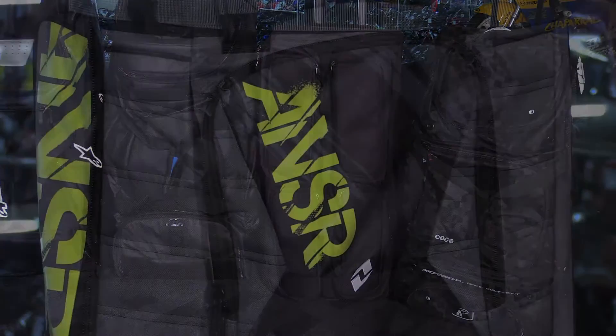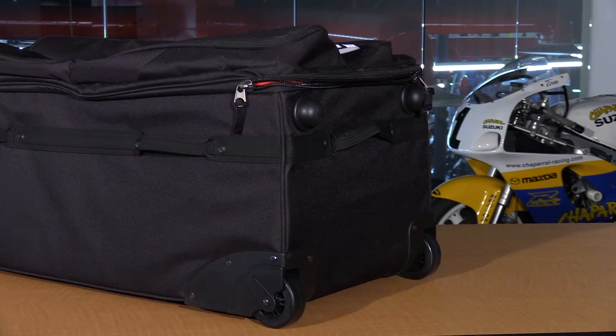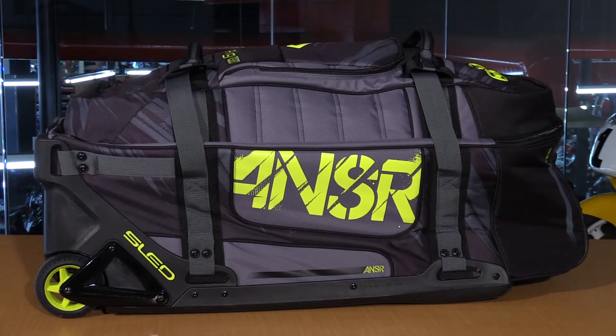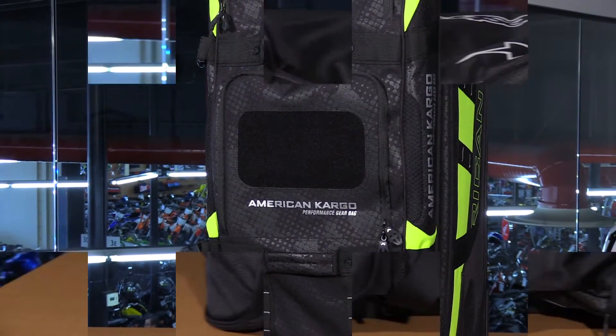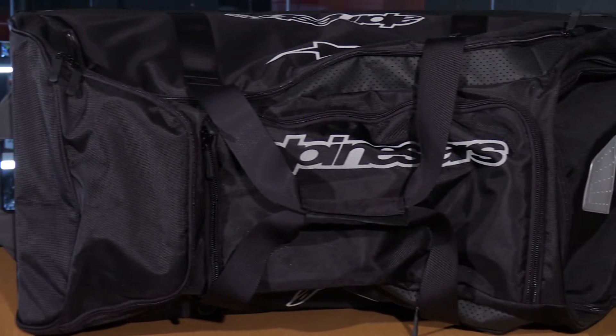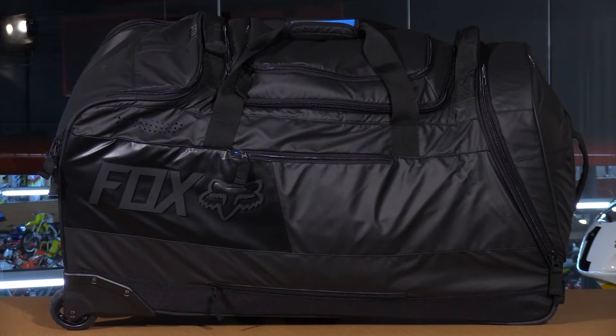Another thing to look at is the reinforced sides — you'll find that on the suitcase style travel bags. The reinforced sides are nice especially when packing: you don't have everything collapsing in on you, and it's very easy to get stuff in and out. The duffel bag style, on the other hand, is nice for when you're not using the bag — it'll collapse easier, making it easier to store away and tuck in a closet somewhere.